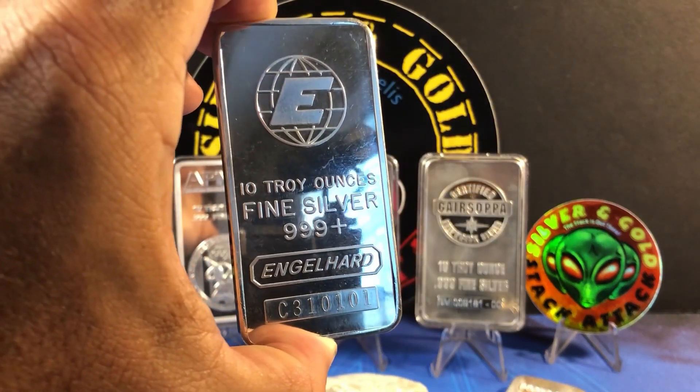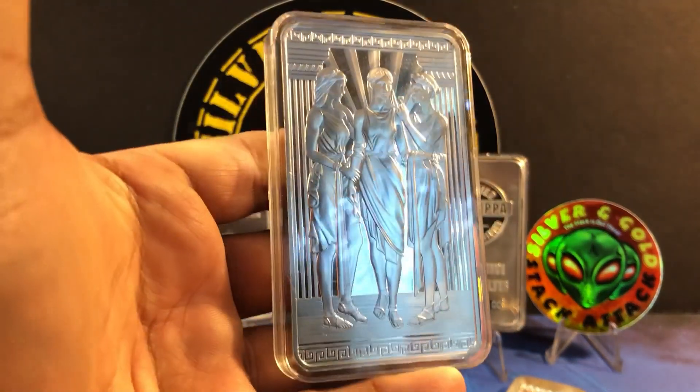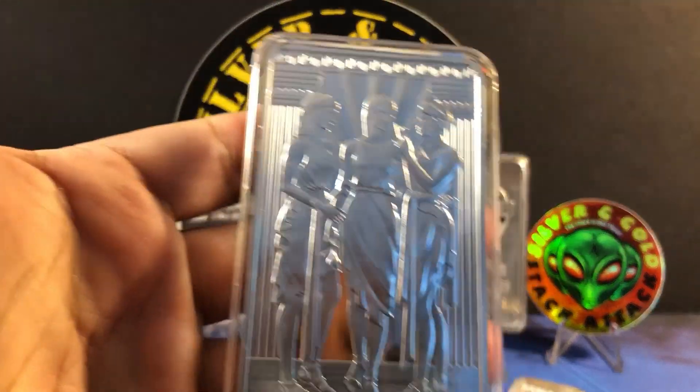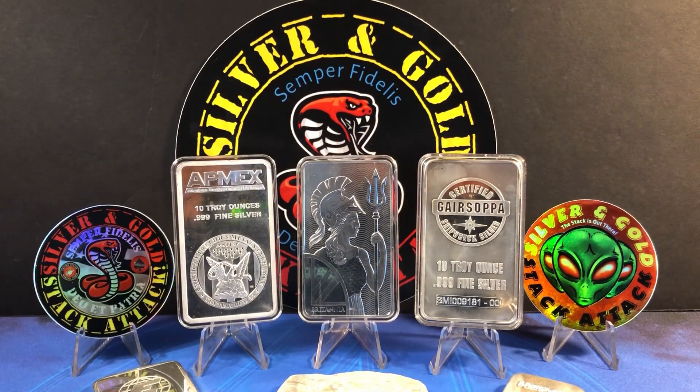Engelhard definitely comes to mind for vintage premium bars. The third category is collector bars — like this Three Graces bar, for example. Limited edition, they usually go pretty high in value; there were only 6,100 of these made so it's a limited bar. You can also add Pamp, Geiger, and this Gaurus Sofa bar — all that stuff falls into the collector category.